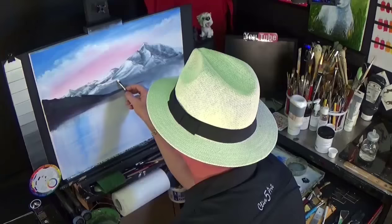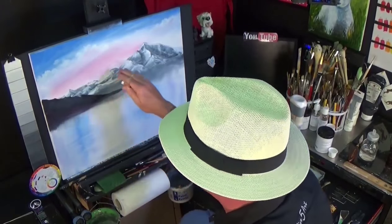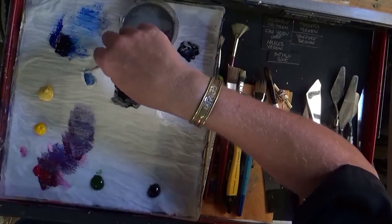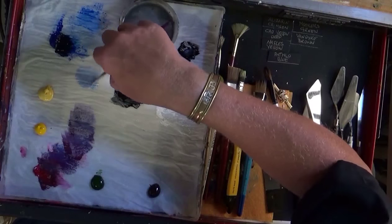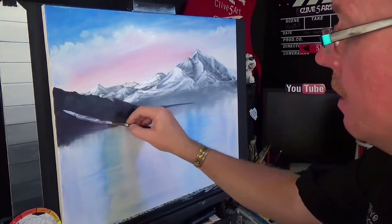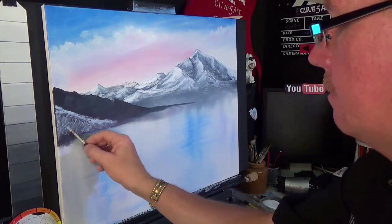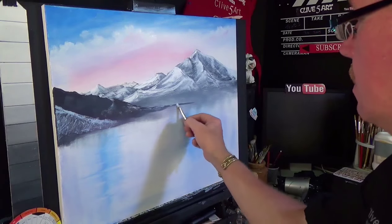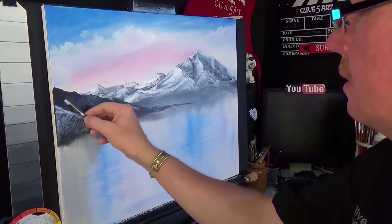I'm increasing little bits of detail in the mountains and they're starting to have a little bit of depth. I'm going to mix a little bit of white, phthalo blue, and a little bit of black, then bring a little alizarin crimson into it to make a nice purple-blue shadow color. I'll just drag that down to show a shadow on this mountain — we don't want this one as bright as the previous one, but there's still going to be snow on it.